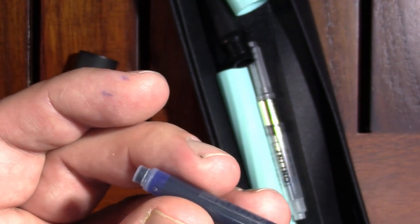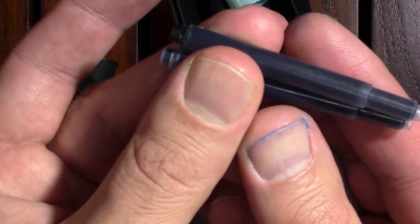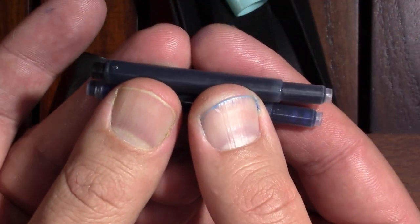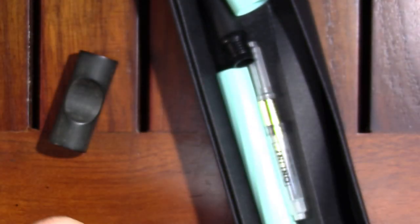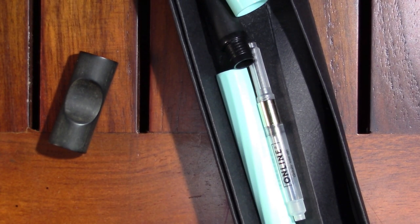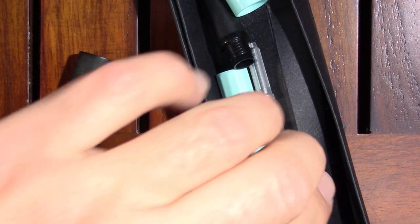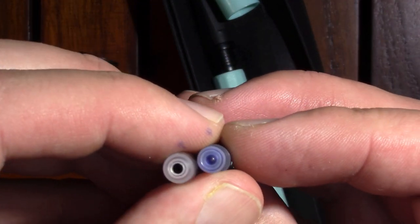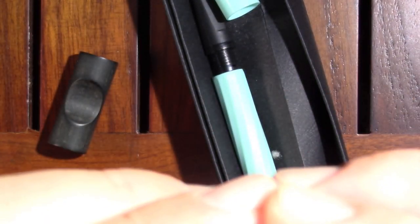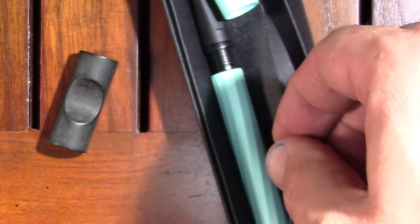It looks a lot like a Lamy cartridge. Let me grab a Lamy cartridge — I happen to have one over here because I set this up ahead of time. Very Lamy-esque. The Lamy is the black one, the Online is the blue one. I was kind of hoping the included converter would work and it does seem to be the same size as one end of this cartridge, but not the other end. So my hopes were already going.